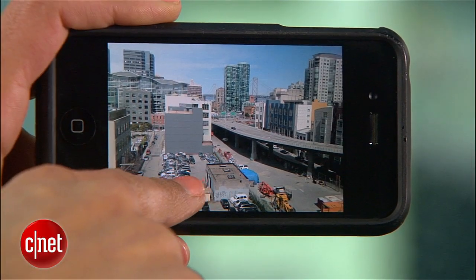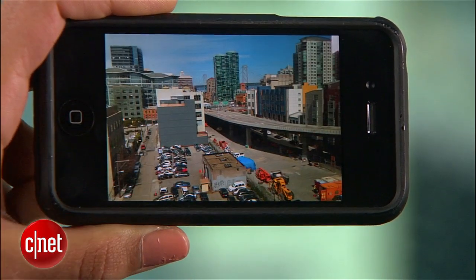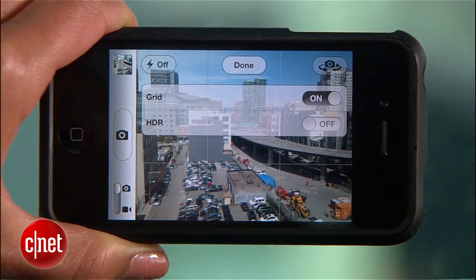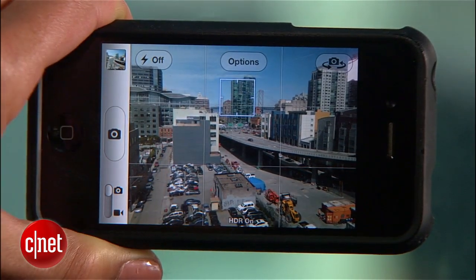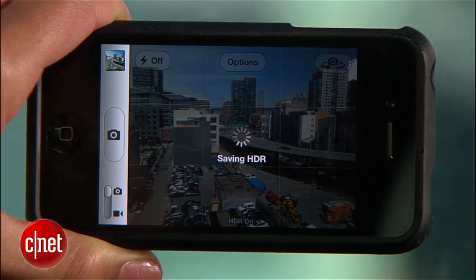On the iPhone, it's simple because HDR is built into the camera on the iPhone 4 and 4S. Launch the camera, tap options, and turn HDR on. Now you can set up your shot, focus, and hit the shutter button. When you do, it's crucial you hold your phone steady because your iPhone is actually taking three photos in a row. So if you move, you could end up with a blurry photo.